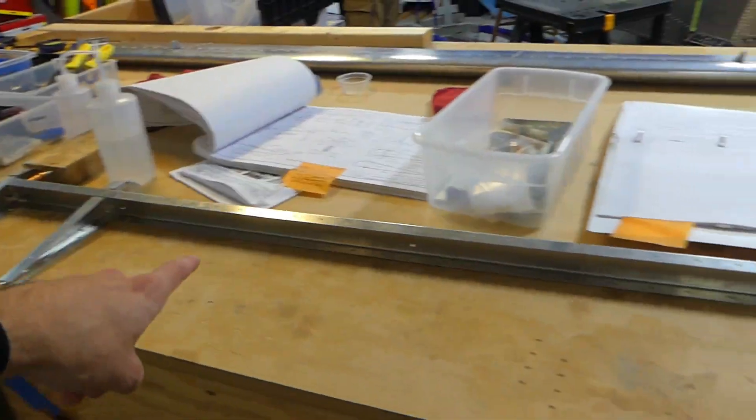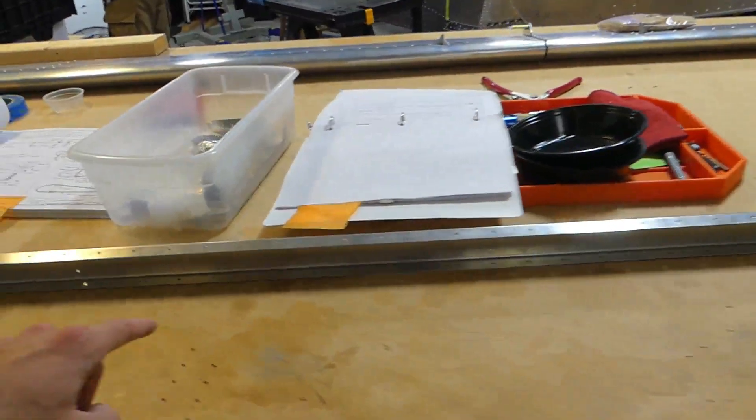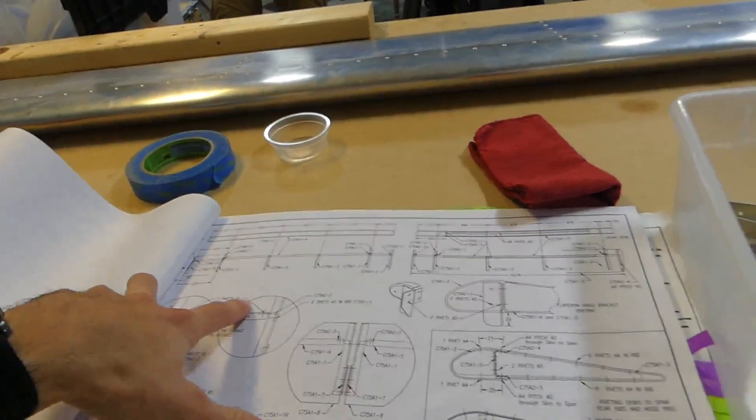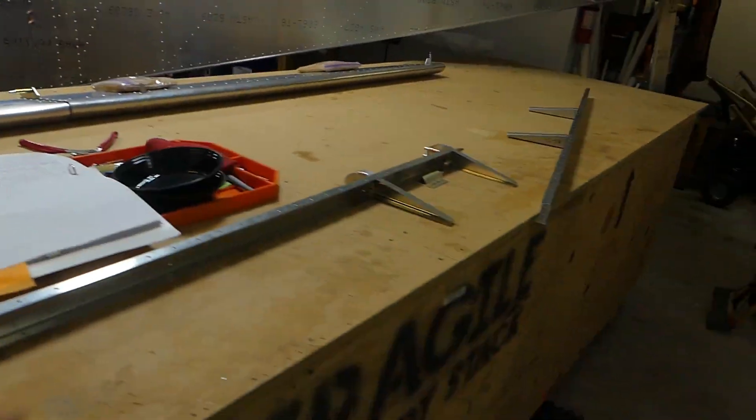So this is the — which one is this? Which one's longer? The inboard is longer. So this is the inboard flapperon right here, and then some of the outboard one. We haven't finished putting this one together, so right now we just have the outboard and the inboard right here.